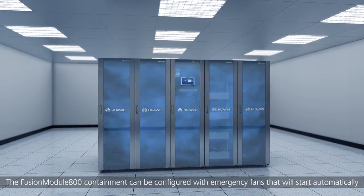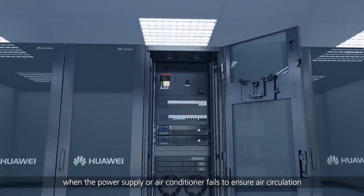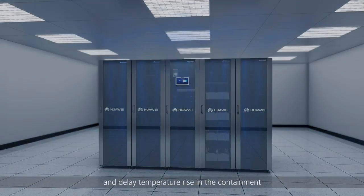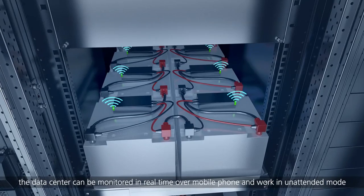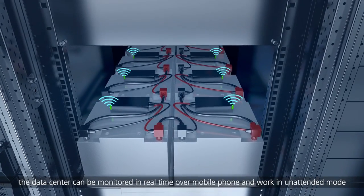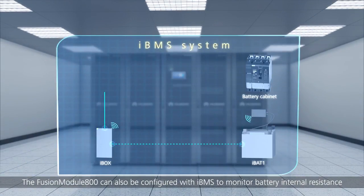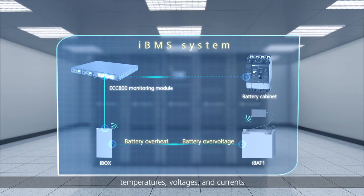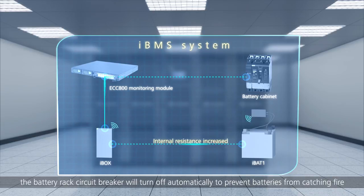The Fusion Module 800 containment can be configured with emergency fans that will start automatically when the power supply or air conditioner fails, to ensure air circulation and delay temperature rise in the containment. With the mobile phone app in standard configuration, the data center can be monitored in real-time over mobile phone and work in unattended mode. The Fusion Module 800 can also be configured with IBMS to monitor battery internal resistance, temperatures, voltages and currents. Fault signals can be uploaded through Wi-Fi. If batteries are overheating, the battery rack circuit breaker will turn off automatically to prevent batteries from catching fire.